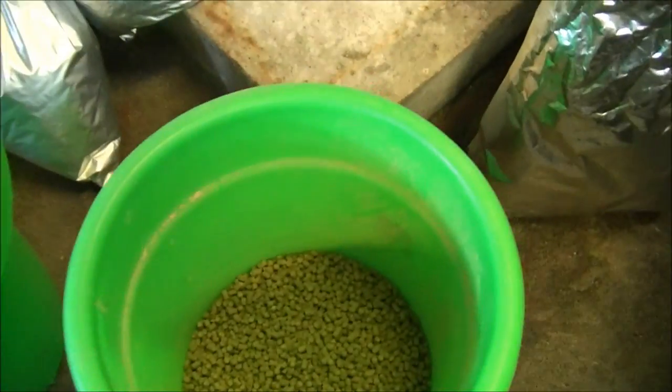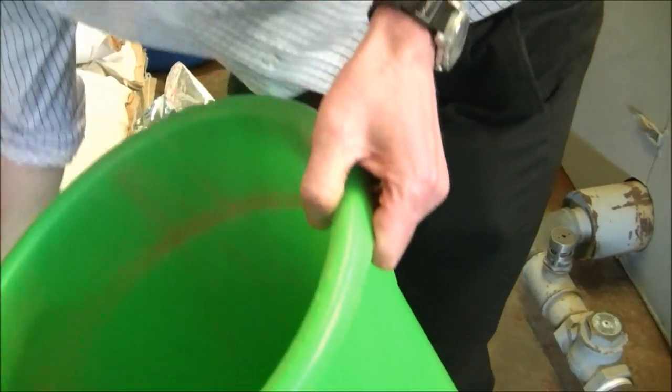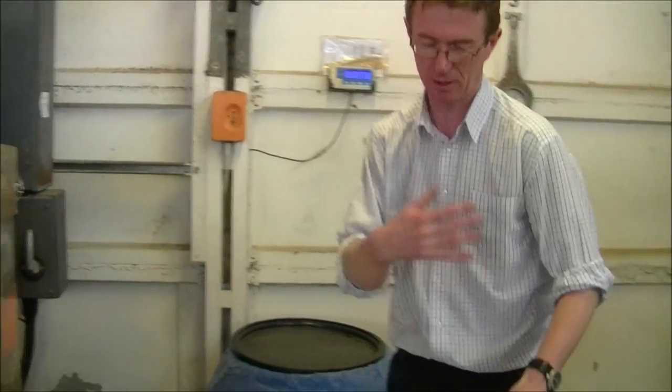So that's the hop mix that's actually going to go in the fermenting vessel. Then we're going to do some more hops that are going to go in the copper at the end of the boil — that's going to give us some real powerful aromas in the wort. The hops in the fermenting vessel are then going to really boost that hop flavour and aroma even further. So we have real high bitterness, loads of hop flavour from the boil, and loads of hop flavour coming in late from the fermenter as well.